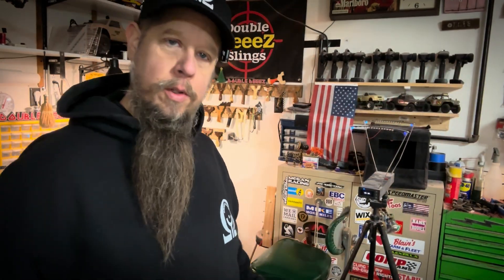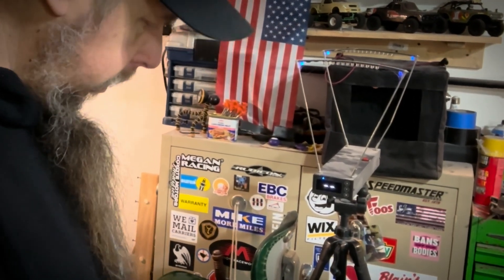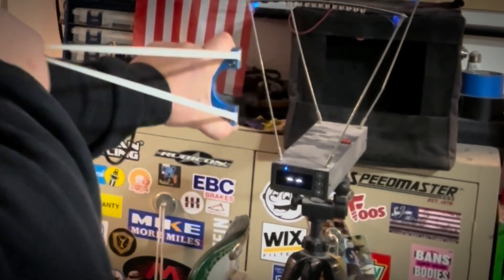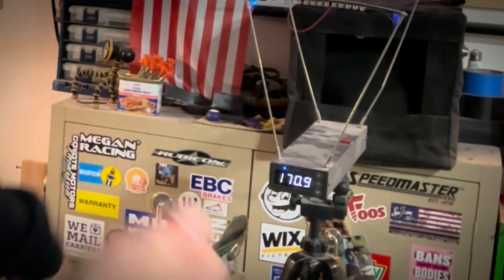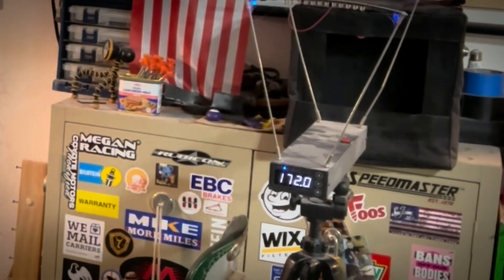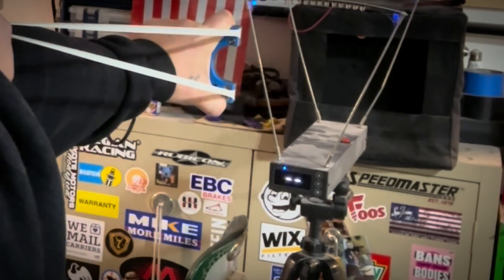We're at 600% elongation now. Any guesses how much faster it's going to go? We are about to find out. It bumped up to 172 average.